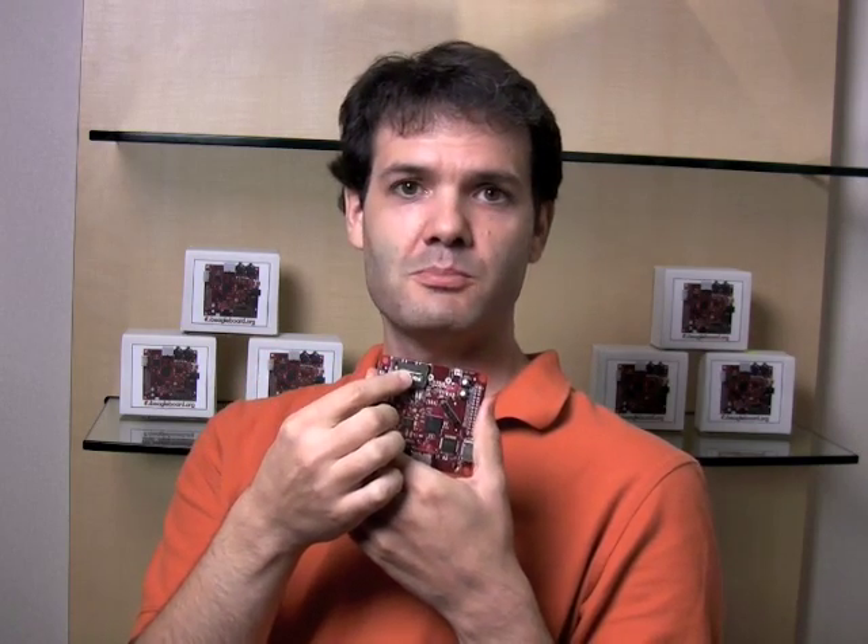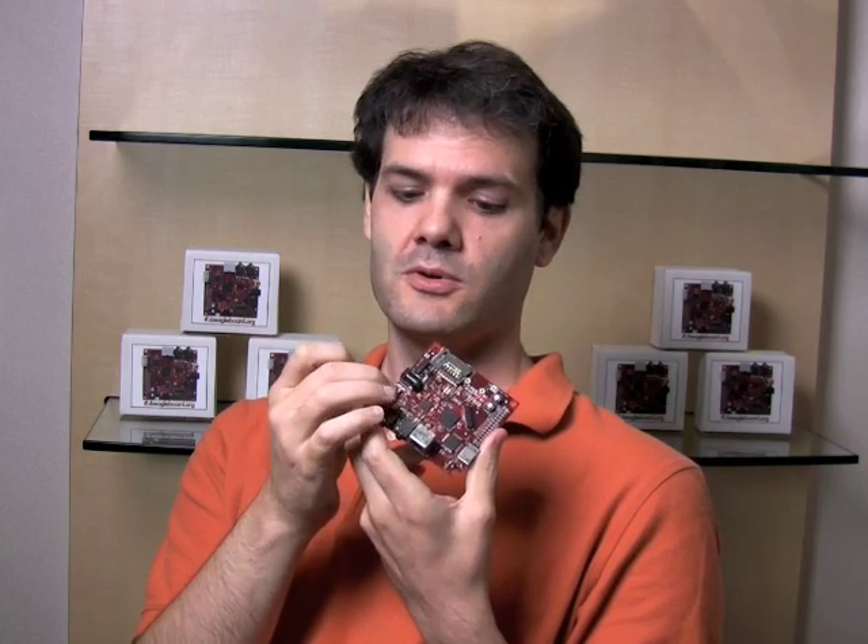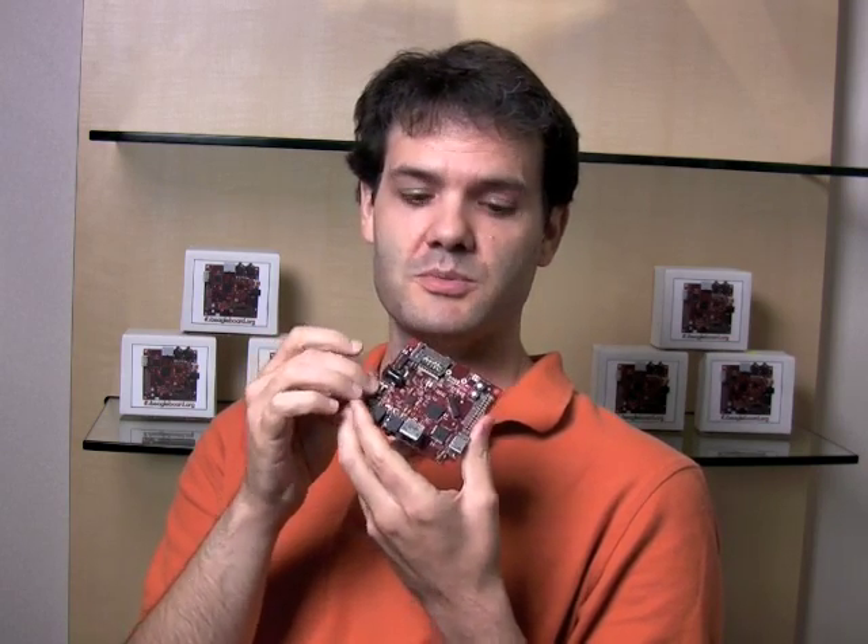This is your normal hard disk equivalent for this system. It's an MMC or SD card. You can also put SDIO cards in here for expansion for things like Wi-Fi or Bluetooth. Of course, you can also do Wi-Fi or Bluetooth over USB.